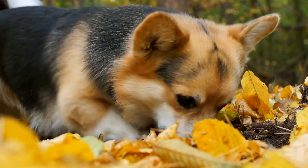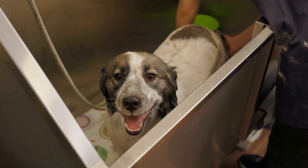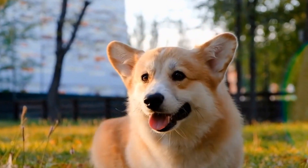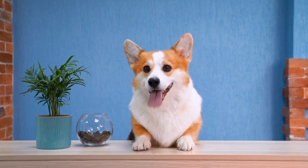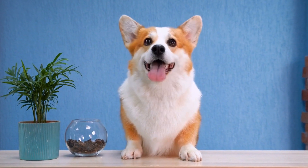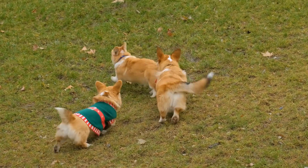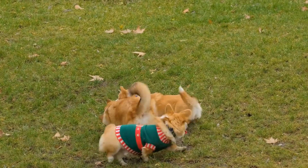Regular Brushing. The first and most crucial step in maintaining a Pembroke Welsh Corgi's coat is regular brushing. This breed is known for shedding, especially during seasonal changes. Brushing not only helps to remove loose hairs, but also prevents matting, which can lead to skin irritations and discomfort. To effectively brush your Corgi's coat, you will need a slicker brush and a comb with wide and narrow teeth. Start by using the slicker brush to remove any loose hair, gently brushing in the direction of hair growth, paying extra attention to areas prone to tangles such as behind the ears, the chest, and the tail.